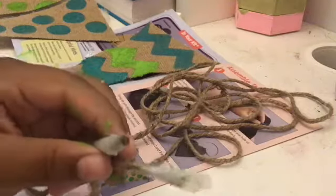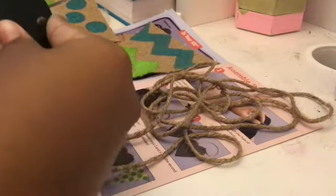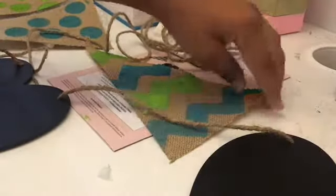Next, you can take your cardboard hearts — they already have pre-punched holes — so you just have to put the string through the hole like I've done here, and then you're going to put it again but through the back so that the front doesn't show.